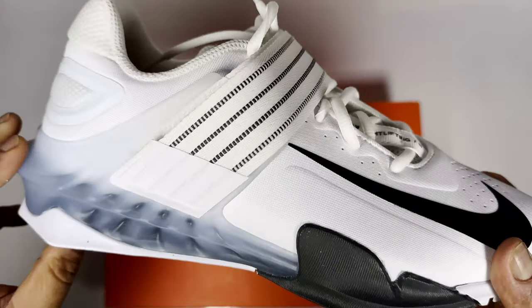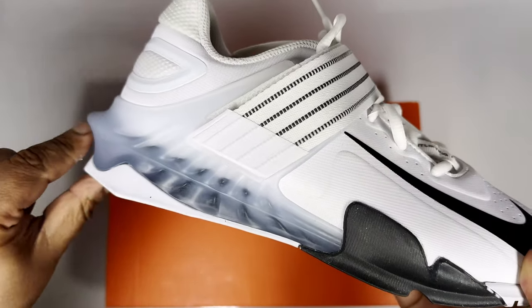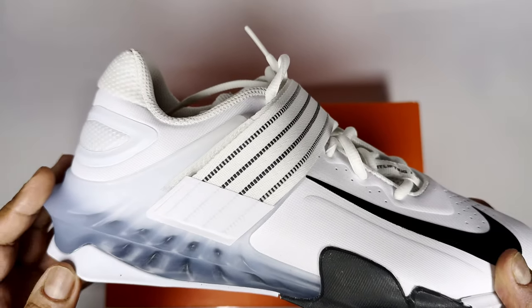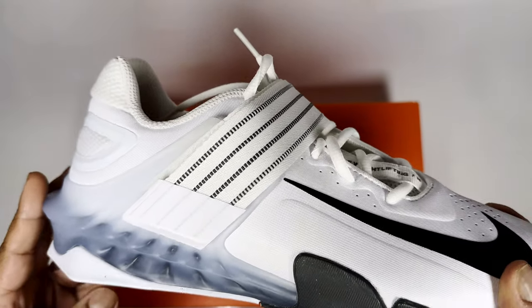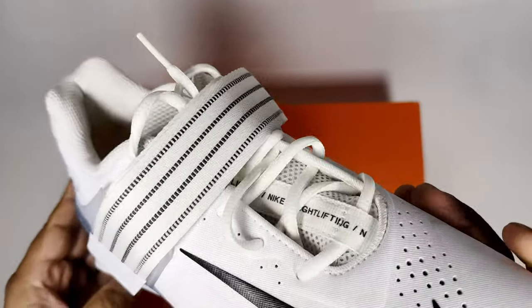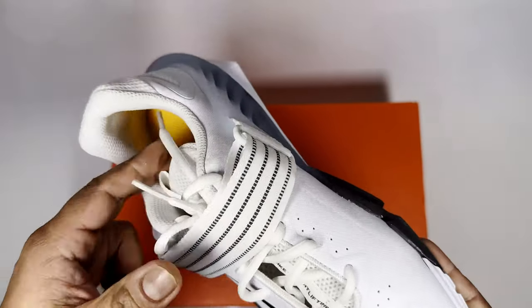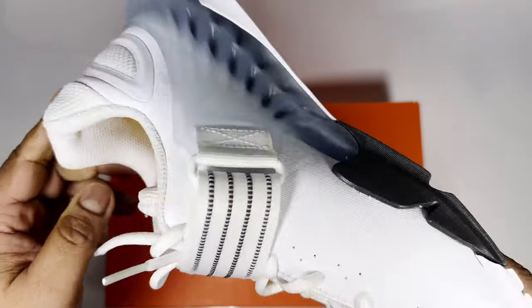The shoe is also on a slope, which elevates your feet slightly and makes it better for lifting and squatting. You've also got a strap for lockdown, which keeps your foot in place so your heel isn't going to slip out.